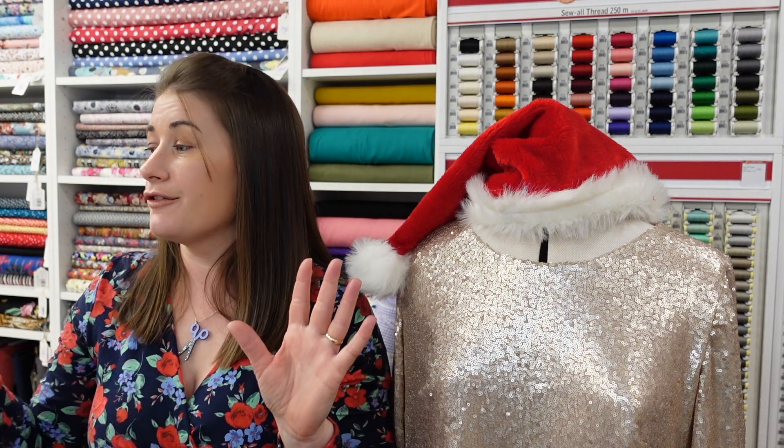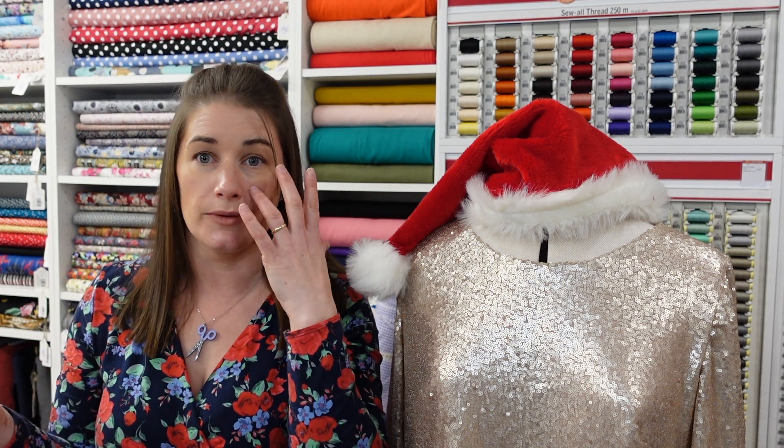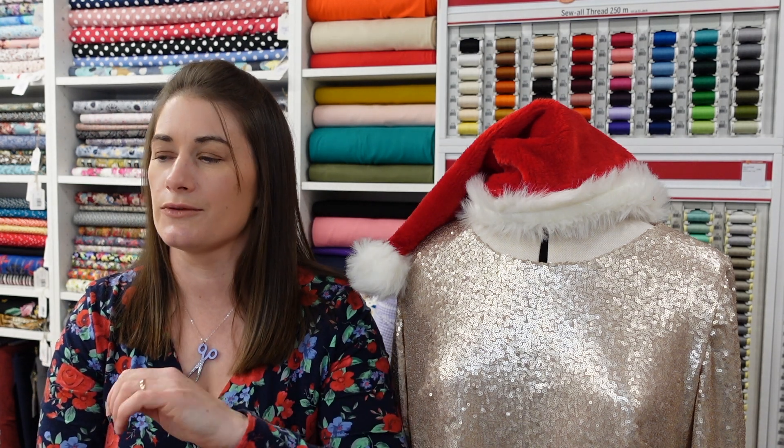Once I'd picked my pattern and got the fit sorted on the toile, it was time to cut out. The thing to know when working with sequin fabric is that it will blunt your scissors, because essentially you're cutting up plastic - that's never going to do fabric scissors much good. Some people opt to use household scissors, and I just used a pair of ordinary fabric shears that I knew would need sharpening anyway - I have a pair with a little nick in ready for sharpening, so I used those. Some people cut sequins with a rotary cutter - you can do that too, but bear in mind you'll probably blunt the blade.